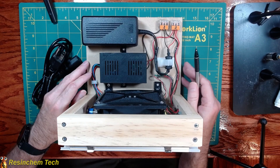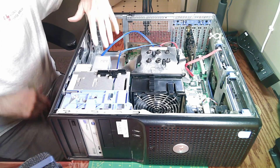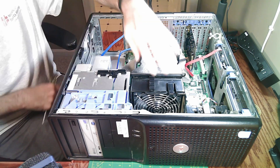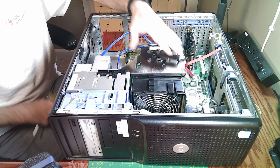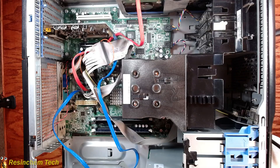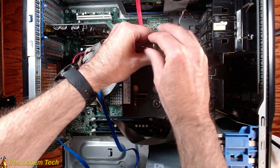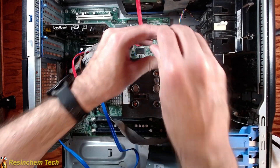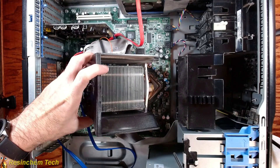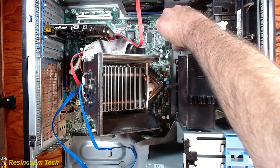The first thing we have to do is get the fan out of the computer. Over here is where the power supply was that we took out to create our benchtop power supply, and this is the fan we're interested in. In my case, I have a couple of screws that need to be loosened to remove the rather large heat sink over the CPU. We loosen those, the heat sink hinges back, and now I can also see the wiring coming from the fan to the board — we need to unplug that.